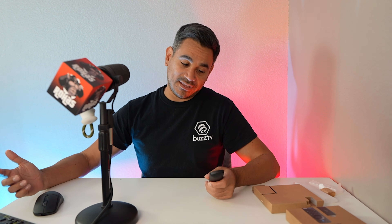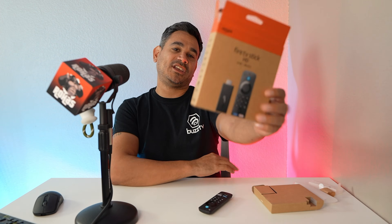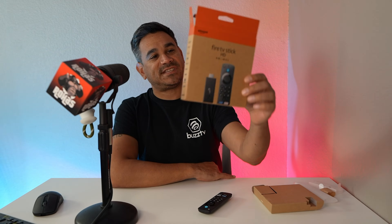Welcome back. Today there is a Fire TV Stick HD update — I don't even know what to call this thing. I'm going to show you guys exactly what it is and what you get. I did see it pop up and I'm just like, what is this? And people are saying they don't even see where the update is, so this video is going to walk you through it.